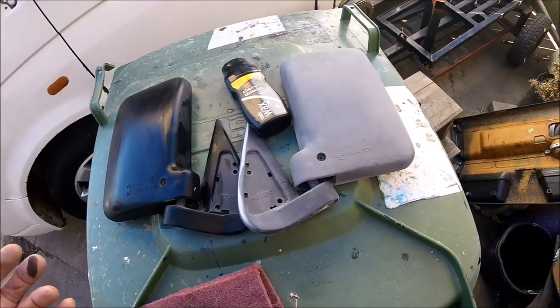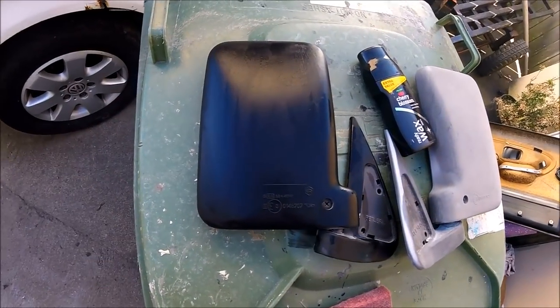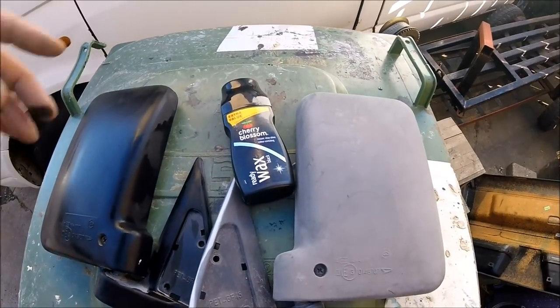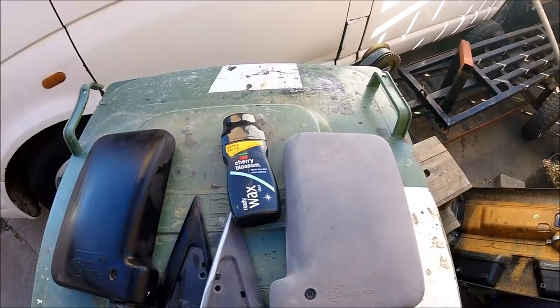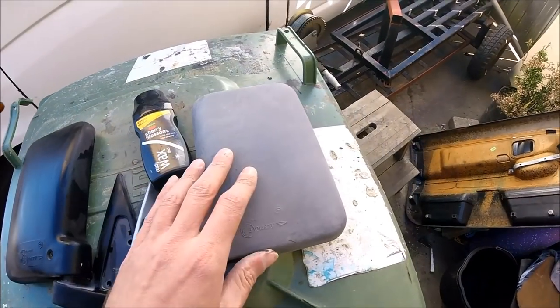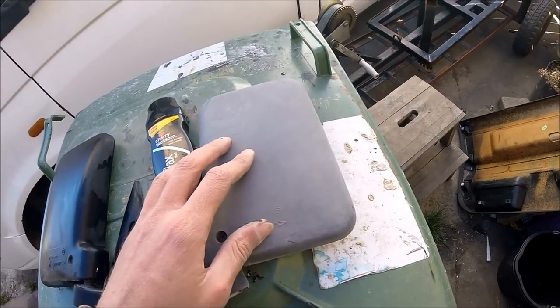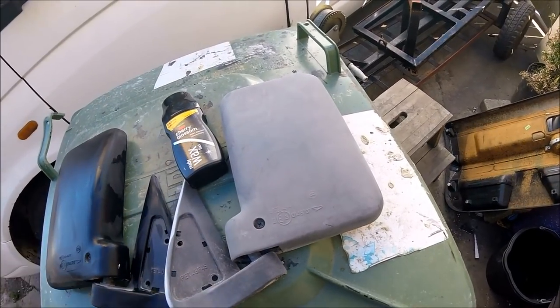I'm just going to be showing a quick, easy method just to get them looking nice and black again. As you can see there, compared to the really old grey, that's just using bog standard basic old shoe polish — Cherry Blossom. It takes a couple of applications, probably two or three layers, especially if they've started to fade as grey as this. These will have been black originally but, as you can see, 15 years in the sun has just slowly taken its toll on the plastics.